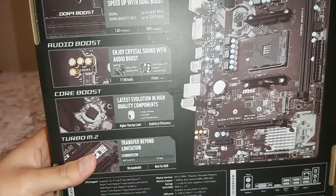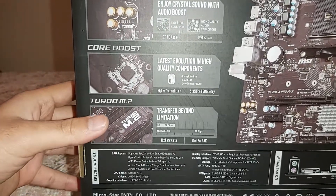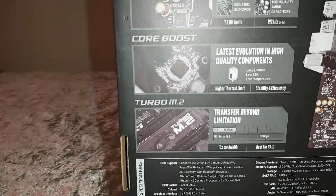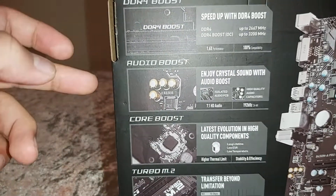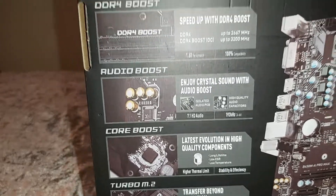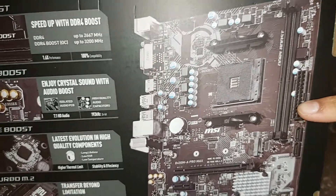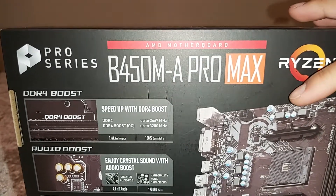I'll get into the price of this motherboard at the end of the video, so skip to the end if you just want that. The box also talks about the quality of components, describing the latest evolution in high-quality components, and then covers the audio — though I won't go in depth on sound in this video; that'll be in part two along with the BIOS. The board also has dual DIMMs for RAM, so you can run dual channel, but not quad channel since there are only two slots.